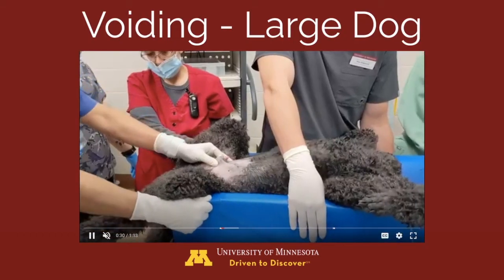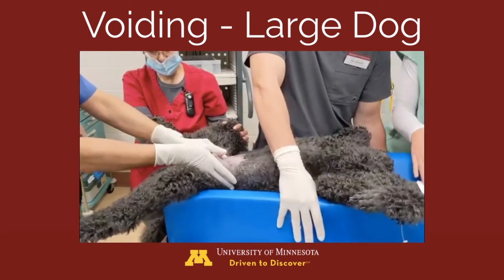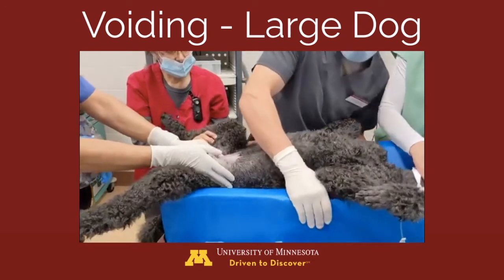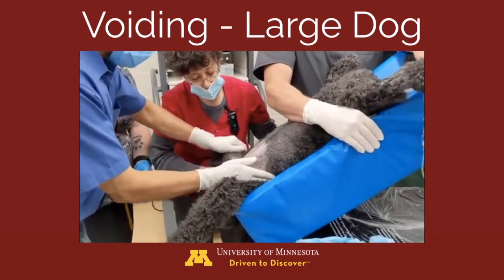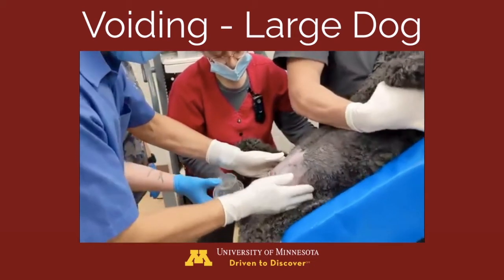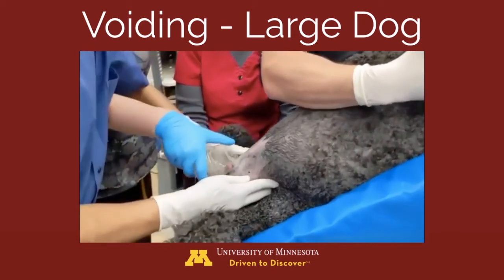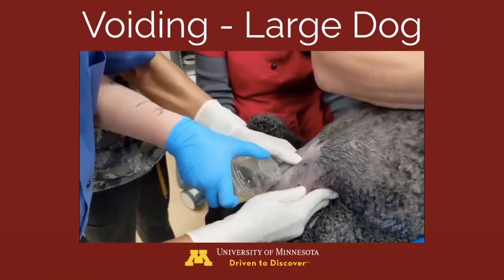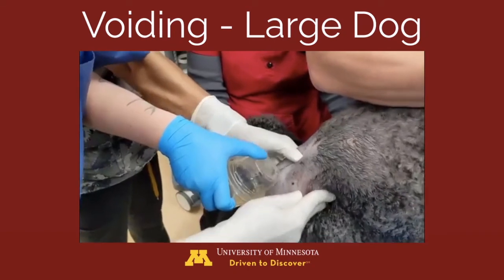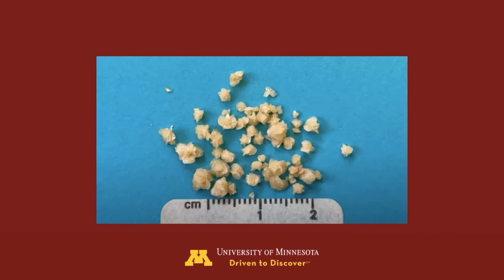The last video demonstrates voiding in a large dog, which may require assistance to properly lift and position the dog. You'll see that the bladder is agitated, the urethra is unoccluded, the patient is lifted, and then steady digital pressure is applied to the abdomen to produce a nice steady stream of urine collected into a cup. During this process, you can see some of the stones hitting the side of the cup as they are collected. Here are images of the stones collected from that process.